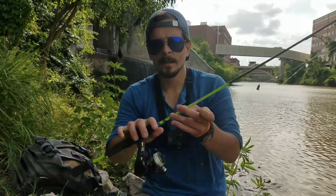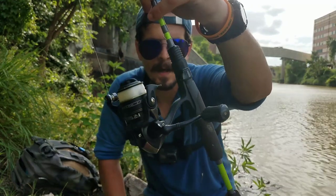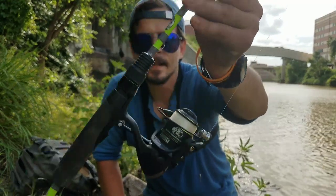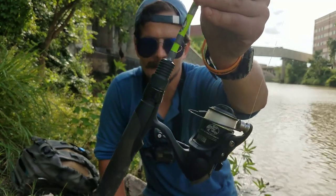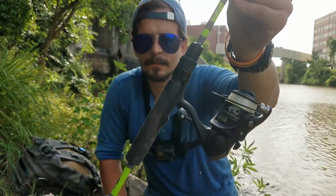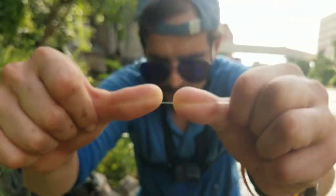First things first, I like to have a light setup — a micro light setup. This is the Bass Pro Shops Micro Light Elite rod and reel. These are made to go together, but I bought them separately. You can get a good rod and reel for about $100. Very thin six pound line.